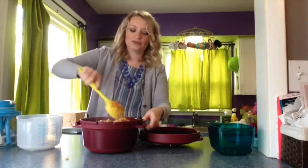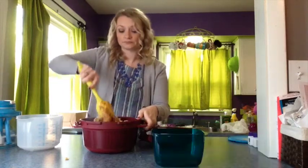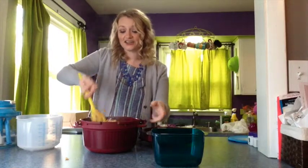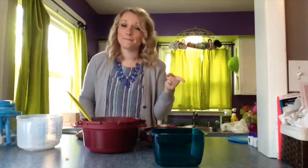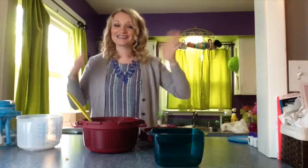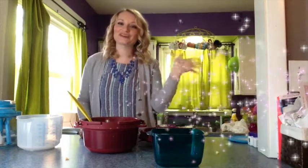You can put the top on if you want - there's enough steam that it'll melt the cheese as well. That's our cheeseburger pasta. It's amazing, wonderful, yummy, super good. And you're going to love it because it only took 30 minutes. I hope you guys loved this video - if you did, make sure you hit thumbs up. If you haven't subscribed to the channel yet, why haven't you? Go ahead and press the subscribe button. I hope you guys have a super sparkly day - bye!